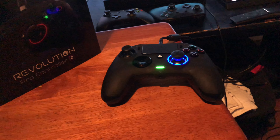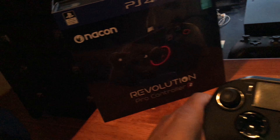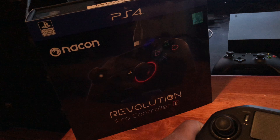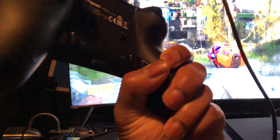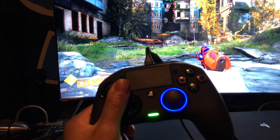All right y'all, look, I'm just making this video real quick, nothing fancy. I'm just gonna let you know if you're interested in buying the Nikon Revolution Pro Controller 2. I'm playing Destiny with it to show you — I got the controller, I'm pressing these buttons right here, this is my jump button, this is my walking around button.